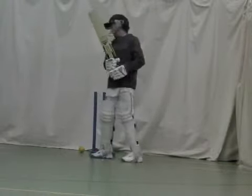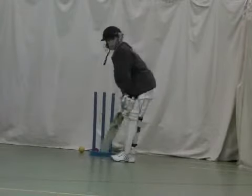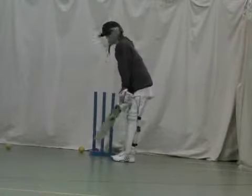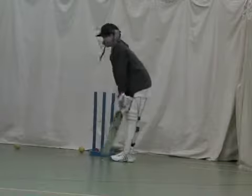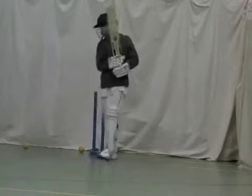Well played. Well adjusted. Brilliant. And again, nice contact. Lovely, great hands.